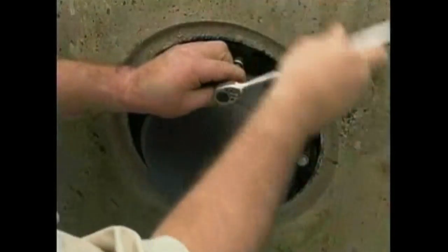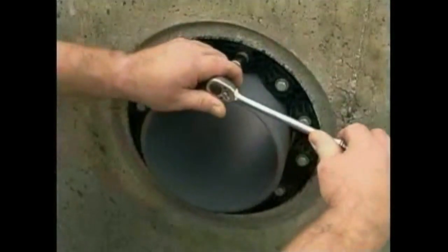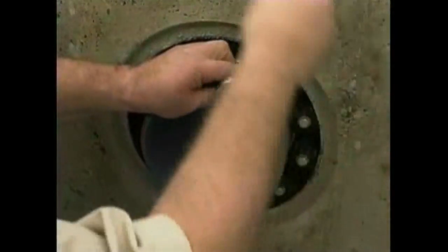The installer begins the tightening sequence at 12 o'clock and proceeds clockwise, moving around the seal and tightening each bolt two or three turns at each pass. Depending upon clearance, from one to four passes around the seal may be required, tightening each bolt two to three complete turns.